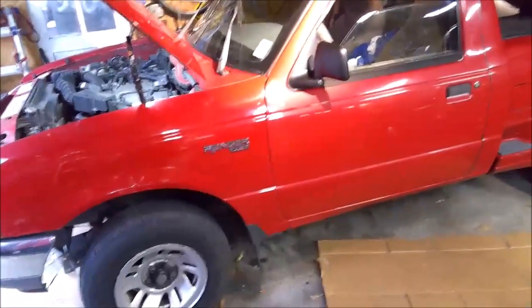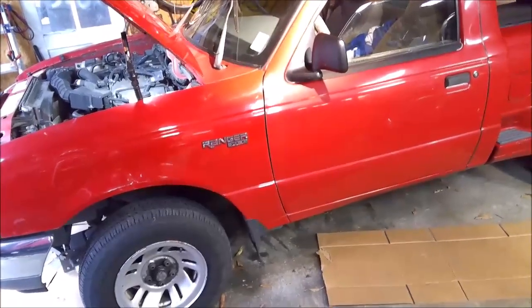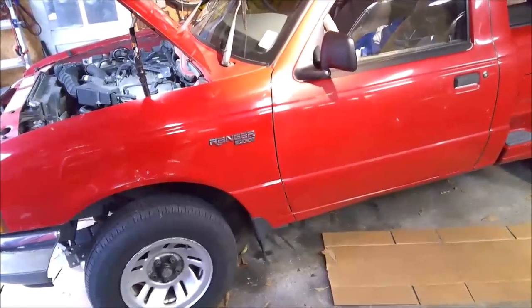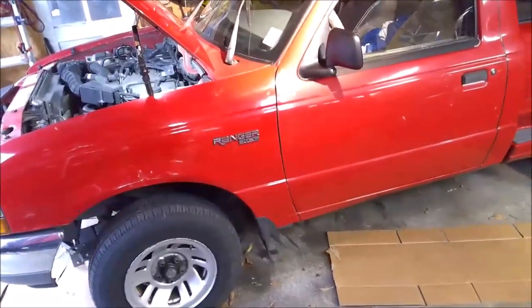The customer said when the wipers run for a while they just stop. I went ahead and pulled a wiring diagram, but I haven't been able to recreate the problem here in the shop. I've had them run for about 20 minutes and they're working perfectly.